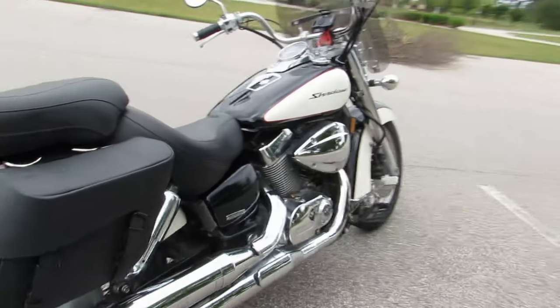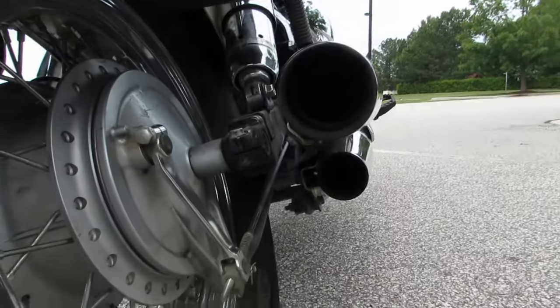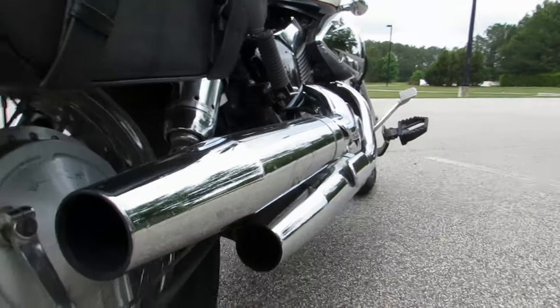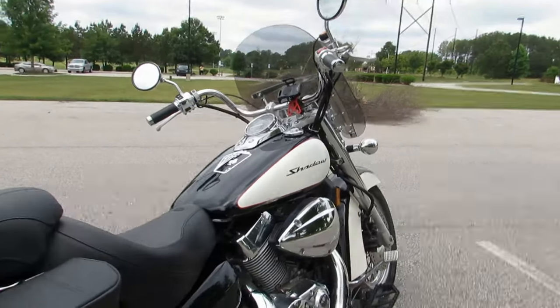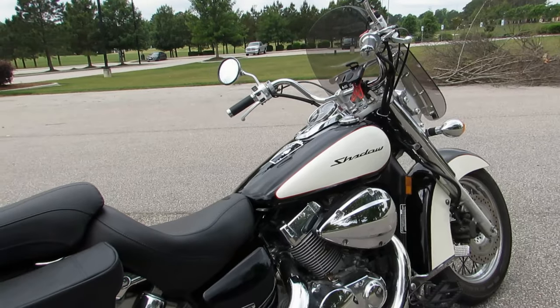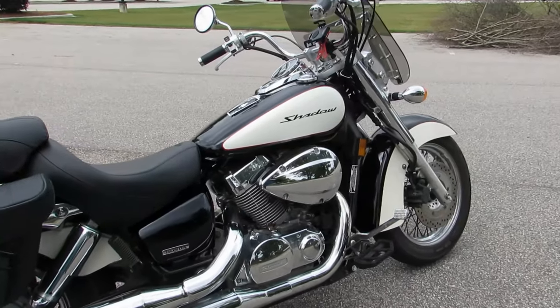Swinging around to the right side of the bike — at some point one of the previous owners gutted this exhaust. I can't tell if they recarved the bike or not. I get quite a bit of backfire on deceleration, so I'm guessing they didn't. But it doesn't really seem to affect the performance at all, so I haven't really messed with it.